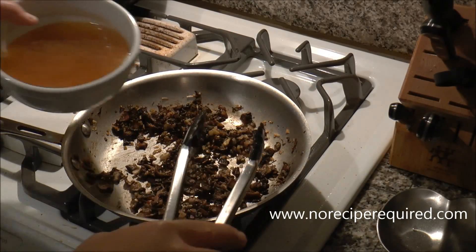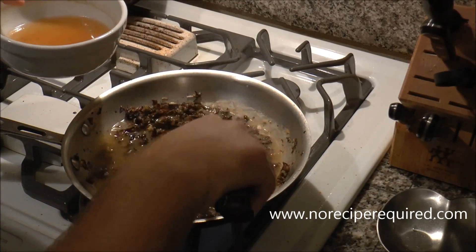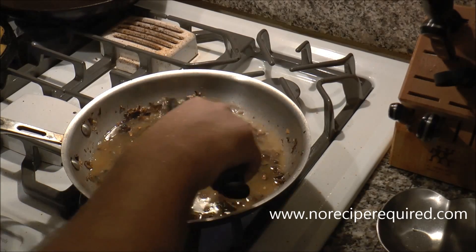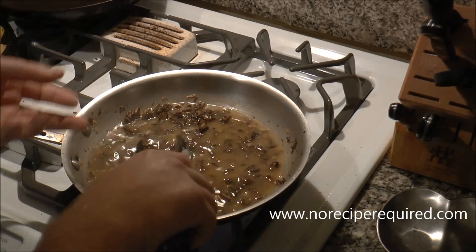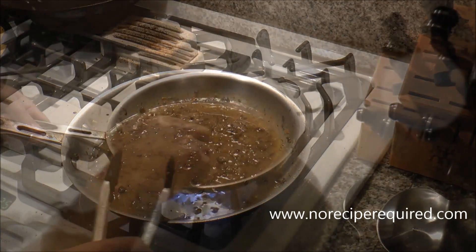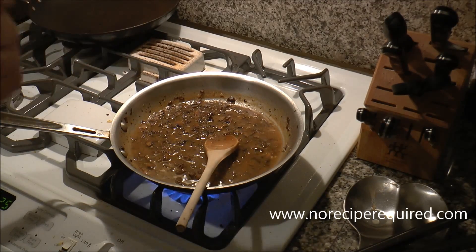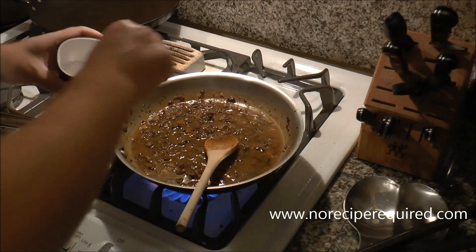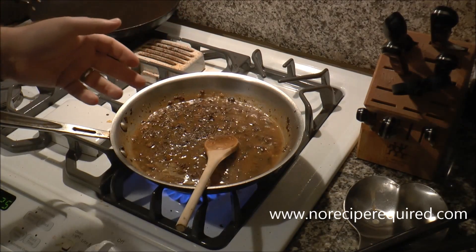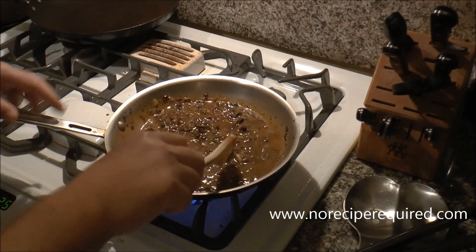After the flour cooks for 5 to 7 minutes, add in about a cup and a half to 2 cups of beef, chicken, or vegetable stock — save a little to thin it out if it gets too thick. Bring it to a boil and it will thicken; continue to reduce it to the thickness you want, then taste for salt and pepper. At the very end, you can add a little parsley, or even a splash of port or whiskey for a little spike — that would be absolutely awesome.